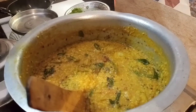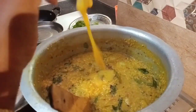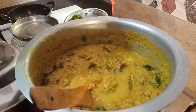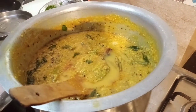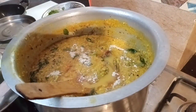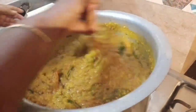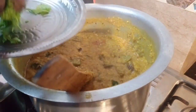Now put the dough into the dough base. We put the dough together. Let's cut it properly — we are ready to cut it in the first step.